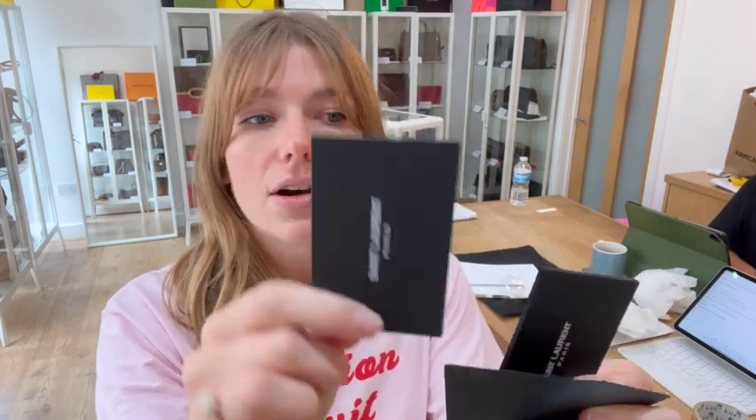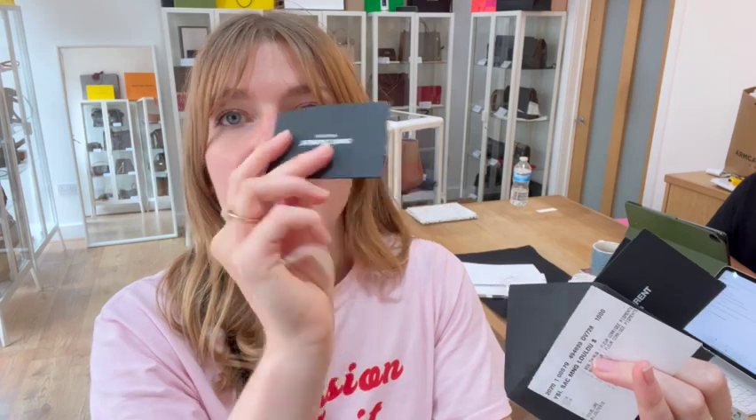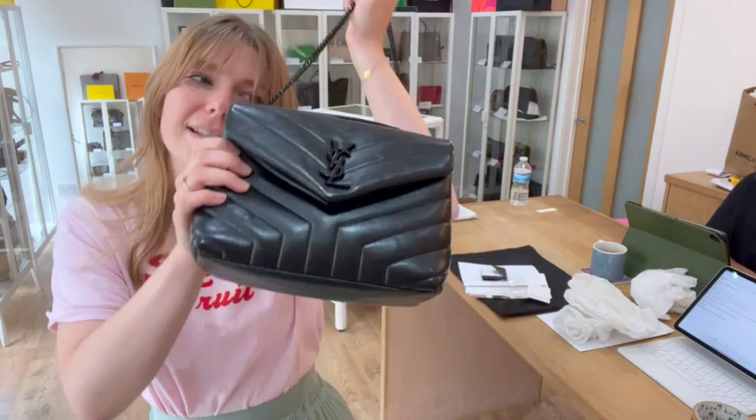And then you have got the care document, the RFID card, and the authenticity card. So that's the care document, the authenticity card, and then the RFID card as well. So you've got all the little bits and bobs that come with it and it's in an amazing condition.